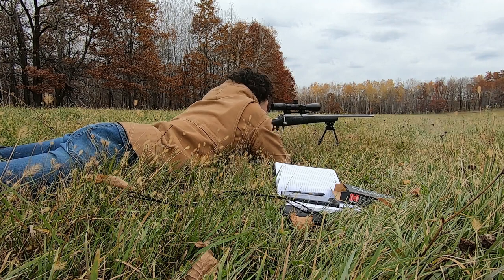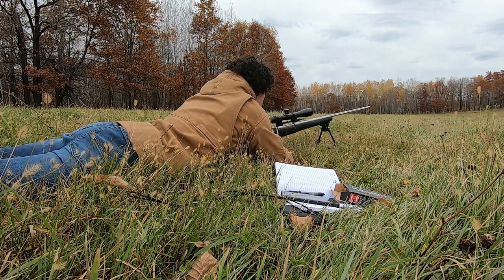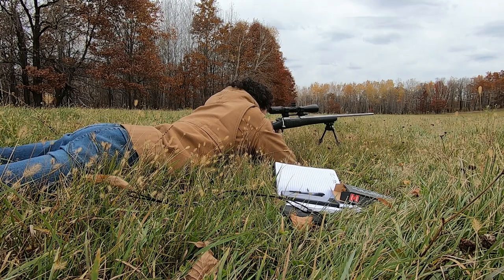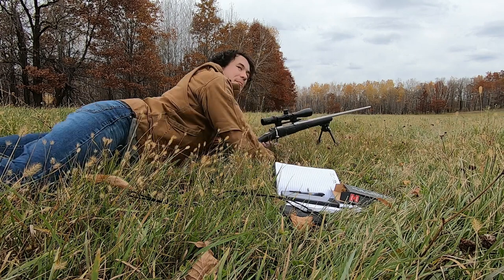That shot was high. Going to try again — hopefully he gets it. He hit it smack dab in the middle! So we're moving on to 250 yards.